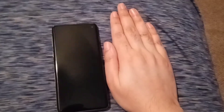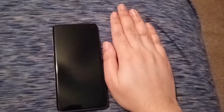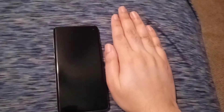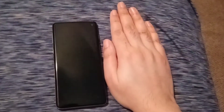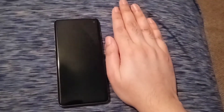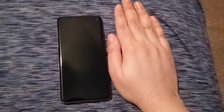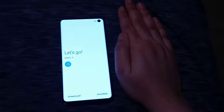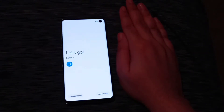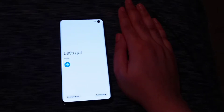Everything seems to be in working order. The previous owner was an AT&T user, but as I understand it, this phone is factory unlocked. I don't think I'm going to be putting my SIM card from my Cricket phone into this phone. What I'm actually going to use this phone for is Samsung DeX. I'm going to sign in with my Google account and I will be right back.